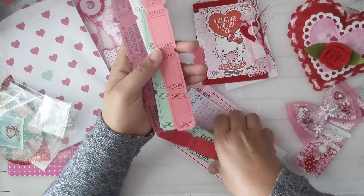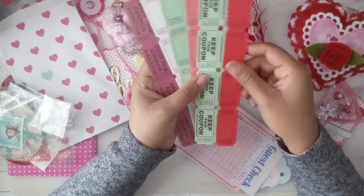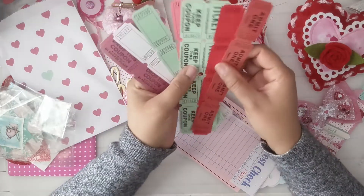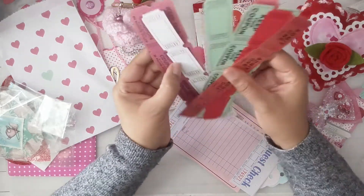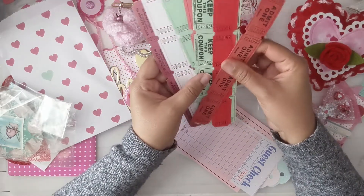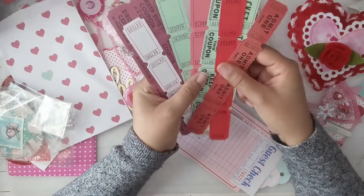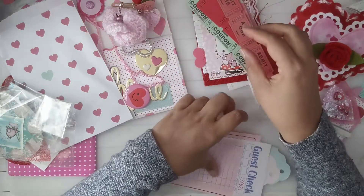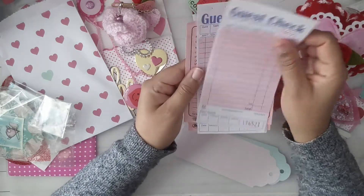Look at all these tickets — and they're in all these different colors! I've never seen all of these colors before. Yes, thank you, Maria — I can definitely use these, especially like with carousel and stuff. So pretty! And these guest book checks!